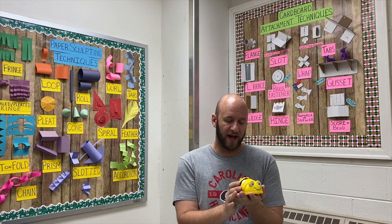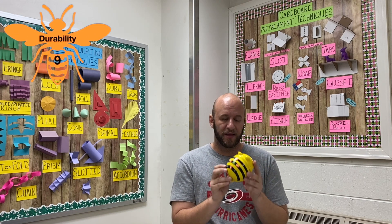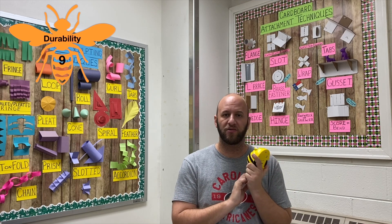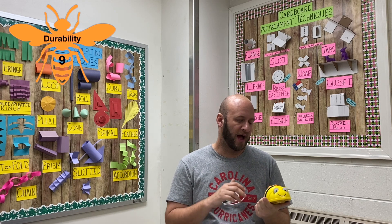Next is durability — I'm going to give durability on B-Bot a nine. We've had these in the lab since the fall and it is now the fourth quarter. They are used a lot — I use them with every single K, 1, and 2 class.